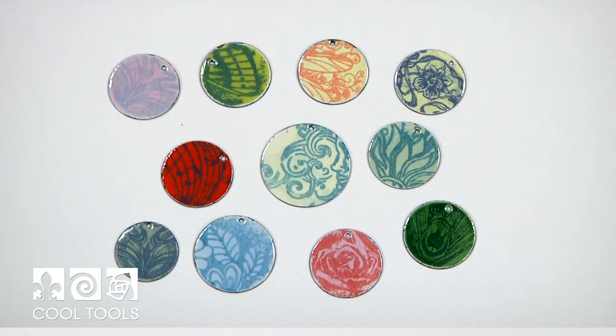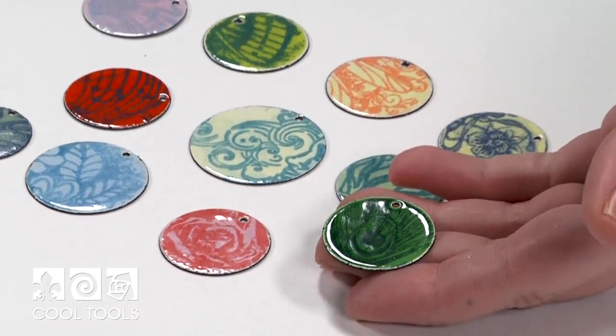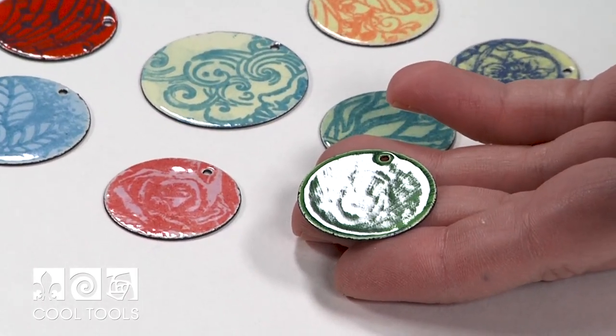Hello, it's Karen at the Cool Tools Studio, and today I'm going to demonstrate how you can use stamps to add pattern to your enamel pieces. When I first heard about this technique, I was a little bit skeptical about how fine of a line you could achieve, and I was actually really surprised at how detailed of a pattern you can get by using stamps with your enamels.